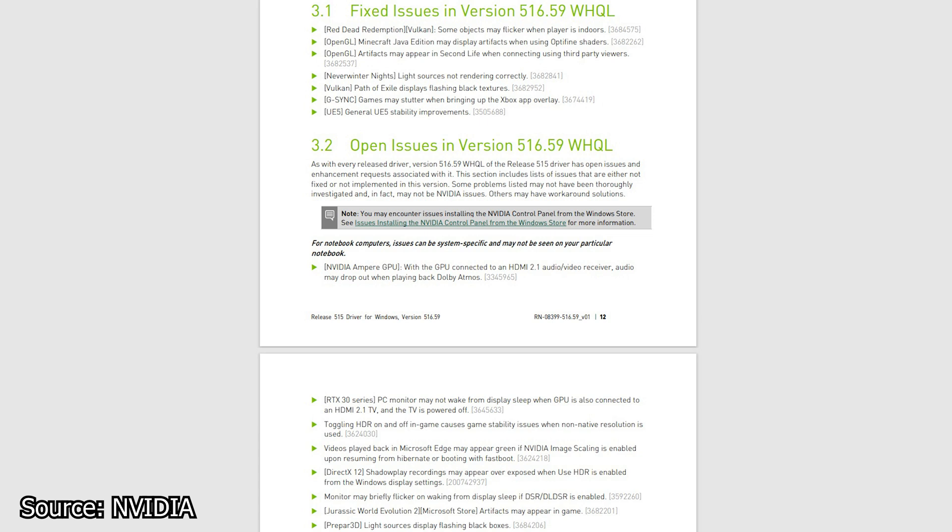As always, I have already installed this driver on my system and nothing new to report — no performance gains and no additional issues present.